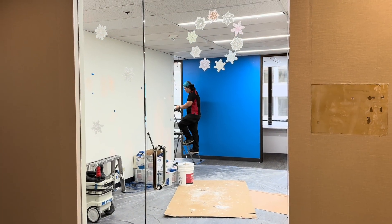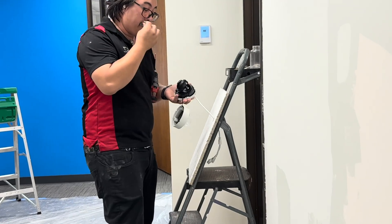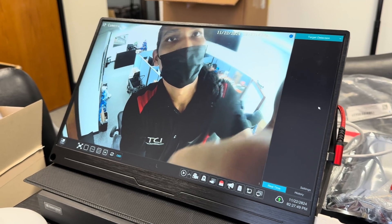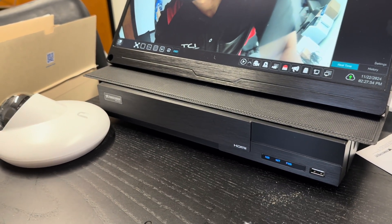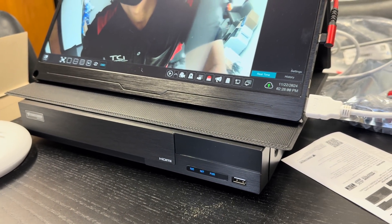Now, depending on how many people you've got with you, you might be able to double up your finish work. I consider the mounting of devices and the aiming of cameras on the ceiling to be part of the finish work phase. So some of the team is working on that while the other half of the team is working on the panel. This way, we can get cameras installed, aimed, tested, and online — and kind of just get that part sorted out so that this is all done at the same time.